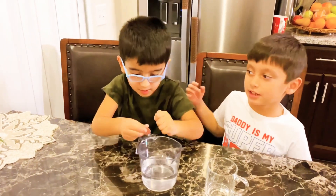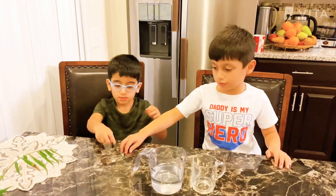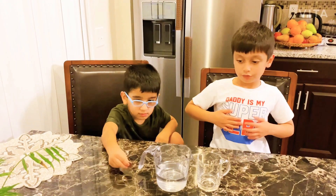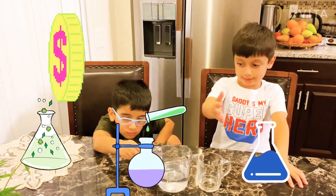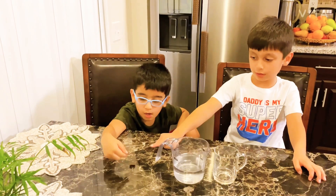And today we need this experiment, a summer experiment. We need glass, and water, and a pen.